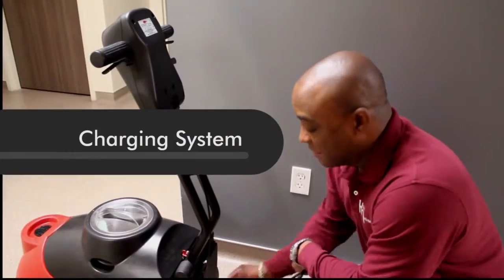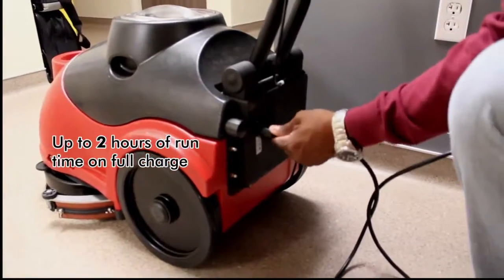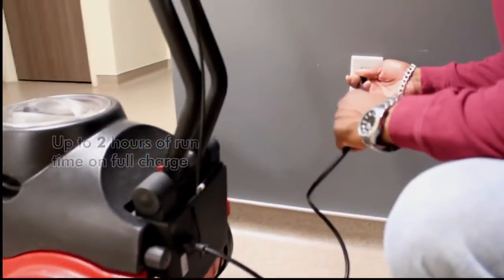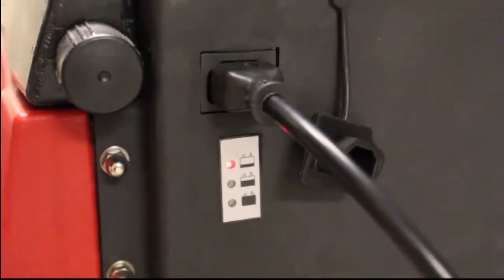To charge it up at night, simply open up the little charge port in the back of the machine. Plug the cord into it and then plug it into the wall. Your indicators will light red, yellow, and then green when it's fully charged.